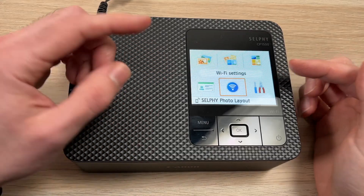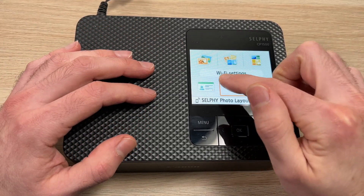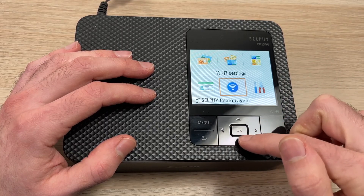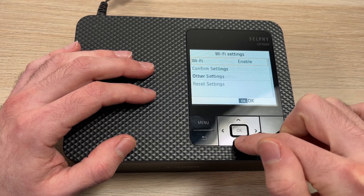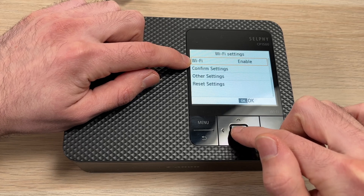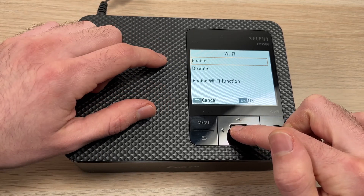So the first step: go on the Selphy printer and you need to select Wi-Fi settings, which is this icon over here using that touchpad. Once you are on it, click OK and then go down until you see Wi-Fi. You need to make sure that it's enabled. Press OK and select Enable.